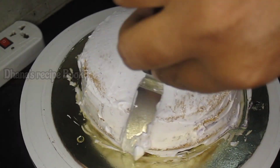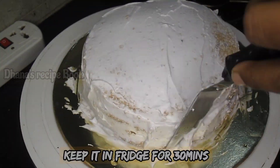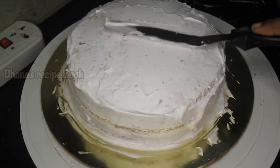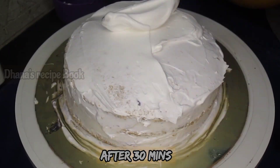After the crumb coating, put the cake in the fridge for half an hour. After half an hour, apply the cream for the final coating.